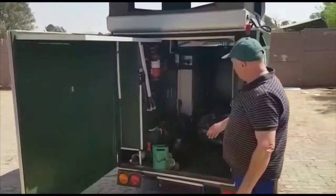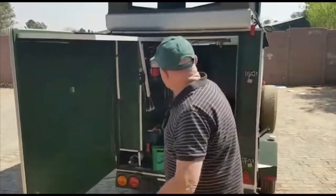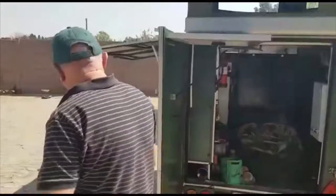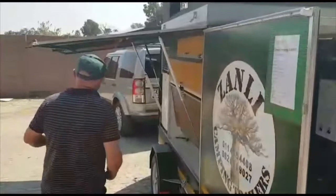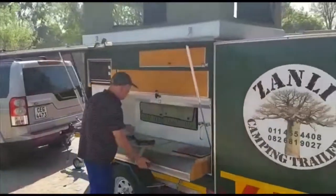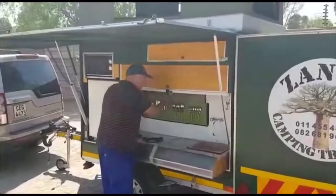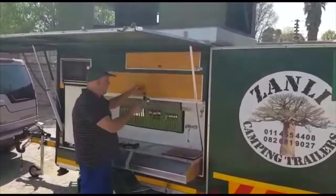Two 105 amp batteries. You've got a cordless drill to put your legs down. You've got hot and cold running water. I'll show you the kitchen — knives and forks, full set, six of everything. That's your side opened up.